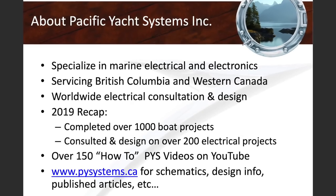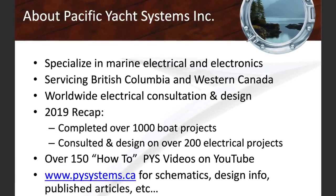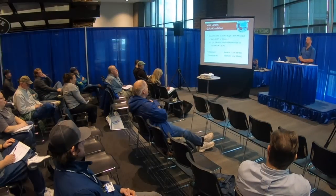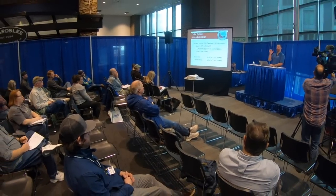A little background on the company I founded: we got good by basically repetition — specialization through repetition. We only do a few things, and those are marine electrical and electronics. Our service area for actually doing work on boats, and last year we did about a thousand boat projects, is mostly British Columbia and Western Canada. American owners from San Francisco, Portland, and even Washington State come to British Columbia if we end up doing work.